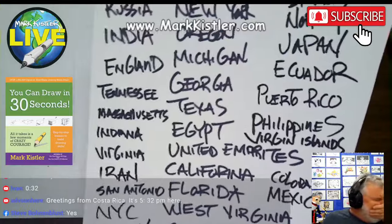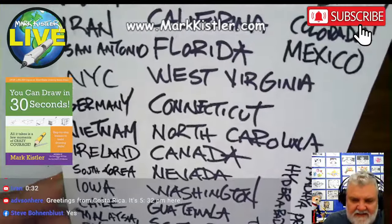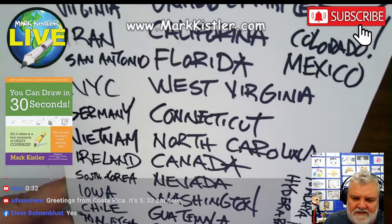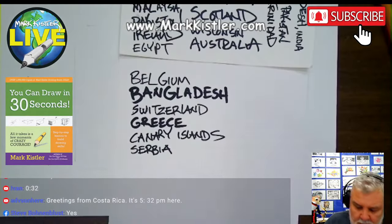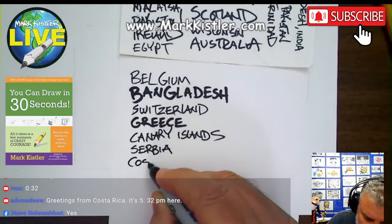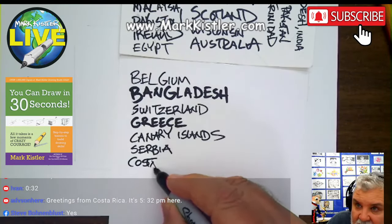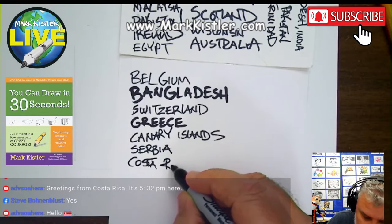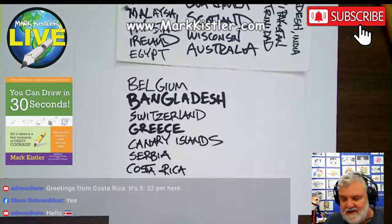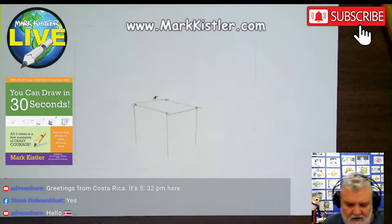Costa Rica — that's new for us. Can you believe it? We've got two new countries today. Costa Rica — make sure I spell it right: C-O-S-T-A R-I-C-A. Great to have you here on our international drawing lesson.